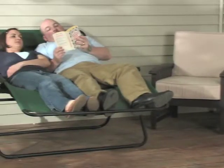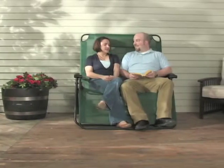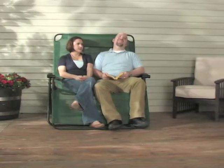Unlike standard outdoor chairs, the Zero Gravity Lounger picks your whole body up off the ground in a reclined position to eliminate pressure on joints and muscles. Instead of simple rest, you give your whole body a break from the constant, unavoidable pounding of daily life.